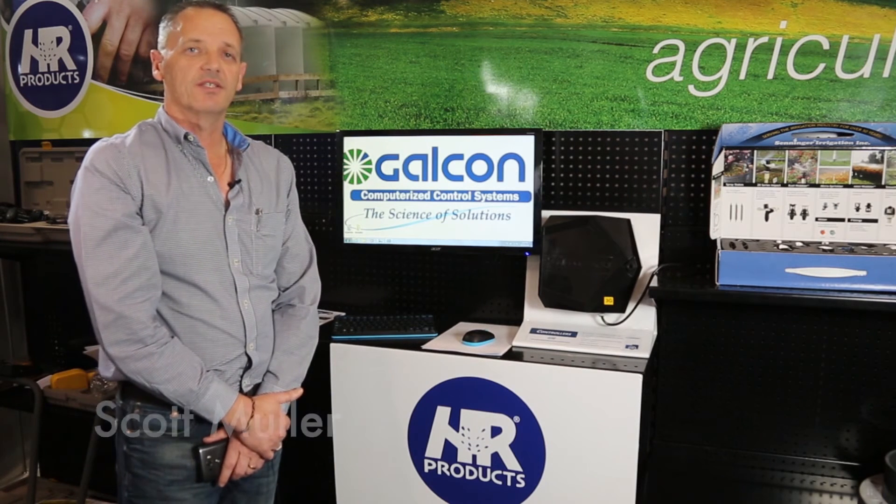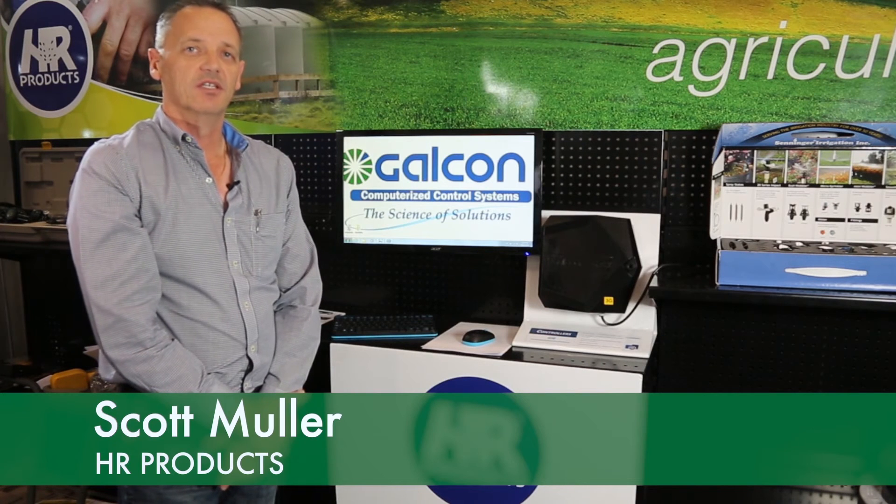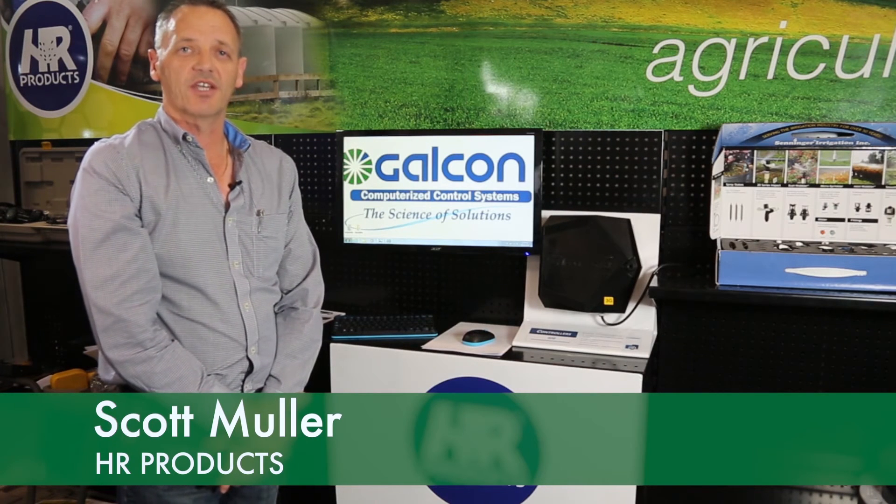One thing with the GALCON GSI is you can rest assured that you'll be able to find your local irrigate store. For the locations of those stores, just go to irrigate.com.au. But for the other ranges that HR Products import and distribute through the irrigate group, by all means come to hrproducts.com.au.